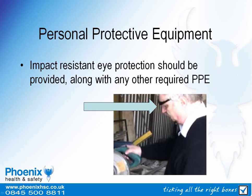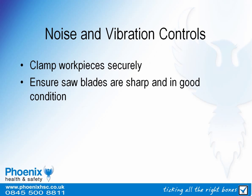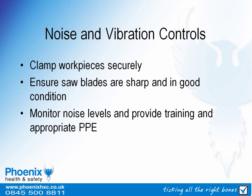Adequate personal protective equipment should be provided, including impact resistant eye protection. Appropriate controls applicable to noise and vibration would include ensuring that the workpiece is clamped securely, ensuring that saw blades are kept sharp and in good condition, and monitoring noise levels, providing training, and issuing hearing protection.